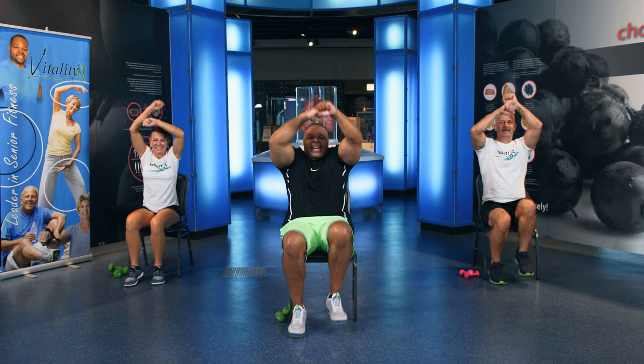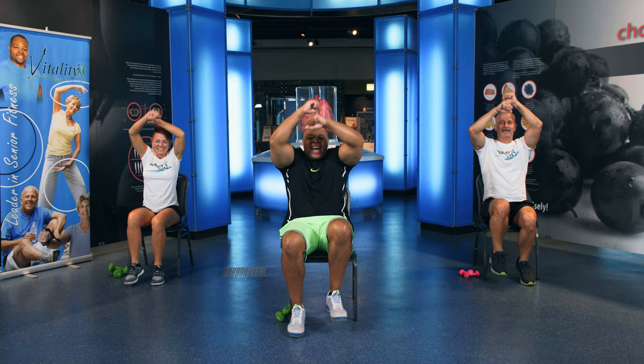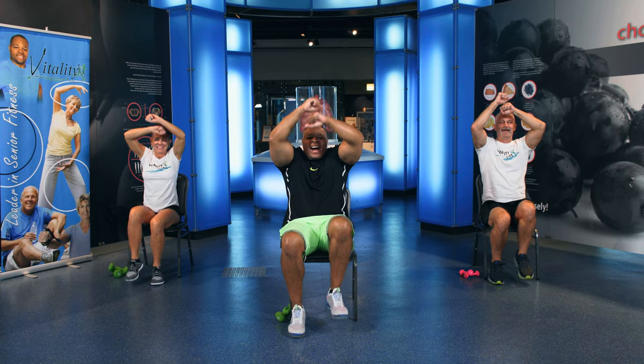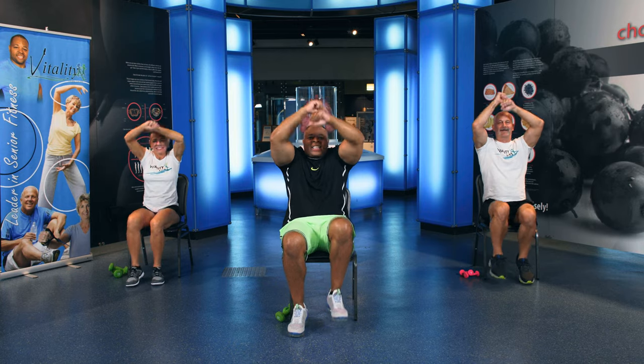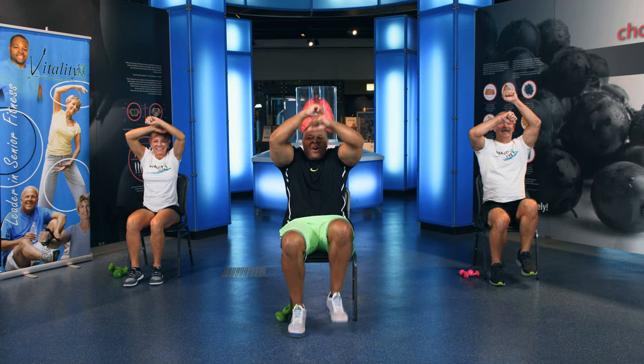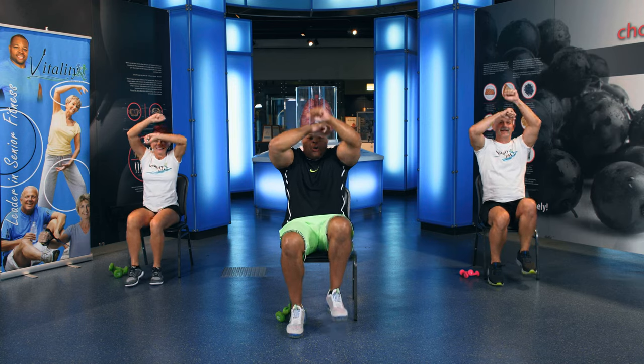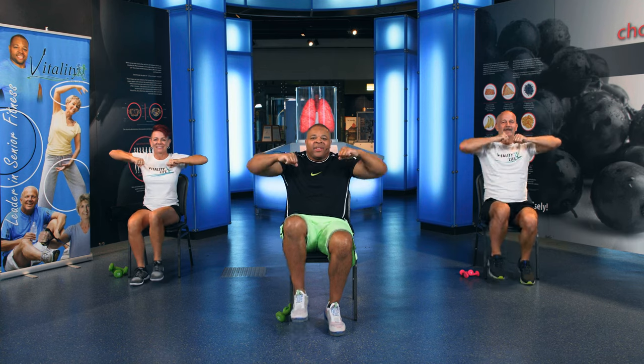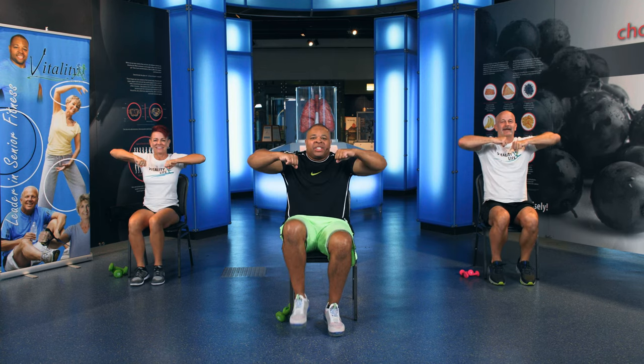Keep marching. Now speed back. Speed back. Breathe. Inhale. Exhale. Inhale. Exhale. 10, 9, 8, 7, 6, 5, 4, 3, 2. Keep marching. Hands here. Up. Down. Up. Down. Up. Down. 5, 4, 3, 2, 1. Down.